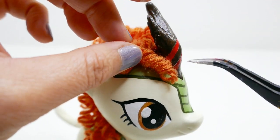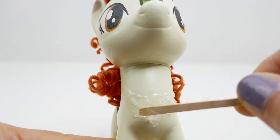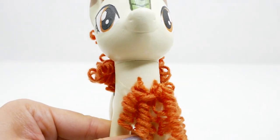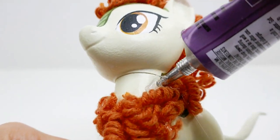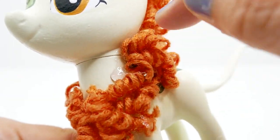To the front, we're going to add individual ringlets. We'll do the same thing to the chest — adding small bunches of curls until we have the front covered. To make it look more like a lion's mane, we're going to put a little bit more along the sides.